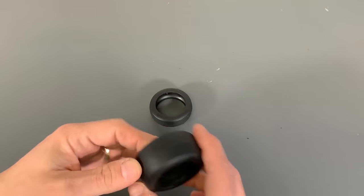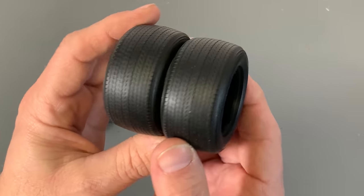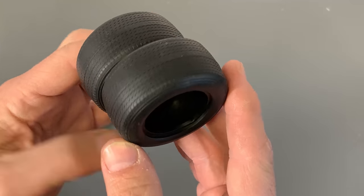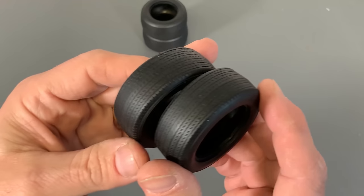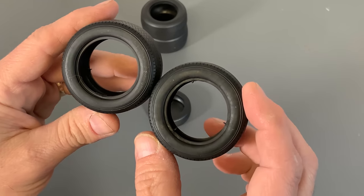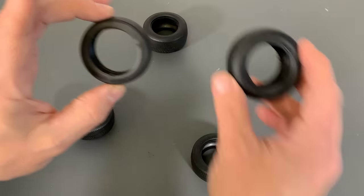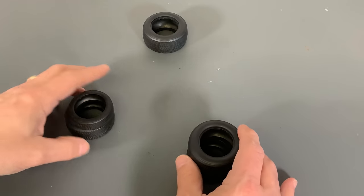Next up we're going to take a look at tires. There are three different tires in this set. We've got the two big rears — nice tread pattern on that. We've got our two front tires. And we have our little spare too. We'll hold it up to comparison for the big tire. It's the little spare that goes in the front.